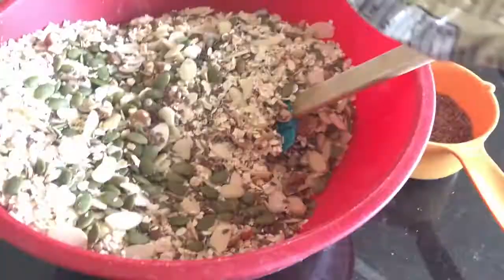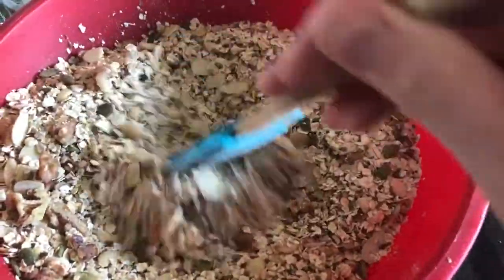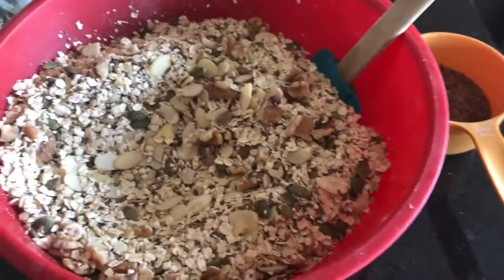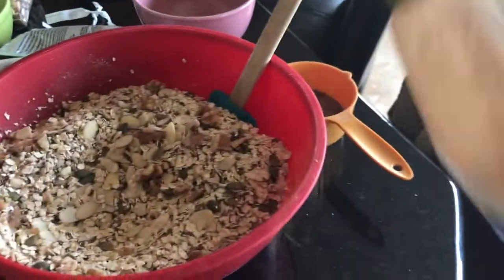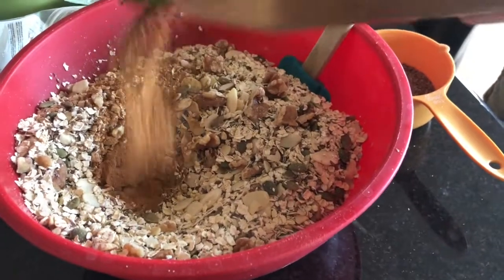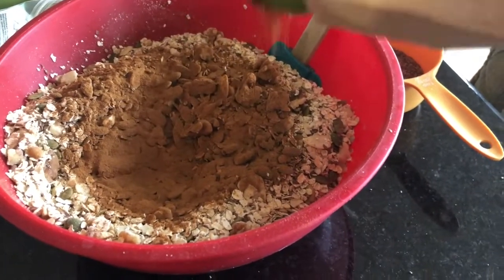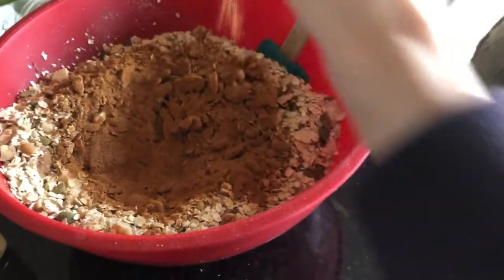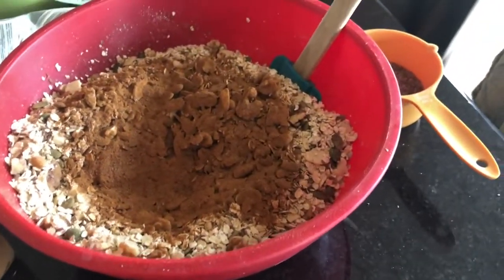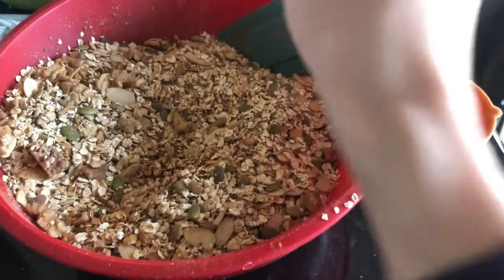If you wanted to add dried cranberries, raisins, or other dried fruit to this, I'm sure that would work out just fine. Now comes the fun part — adding the spices. Again, just eyeballing it. I really like cinnamon so I'm going to add quite a lot because I just like it and it's delicious. I'm going to add a little bit of nutmeg and a little bit of cloves too, just for fun — cloves smell good and add a nice flavor balance.